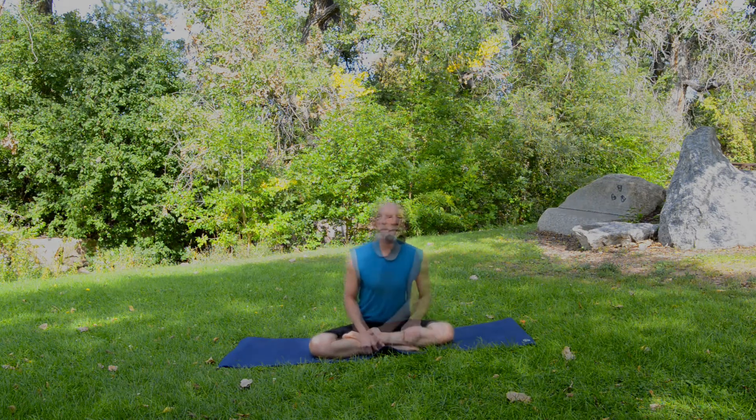For our practice today, we're going to continue with what I've been doing for the last few practices — a five-part practice I've developed over the last six months or so, consisting of very gentle movement of the main joints in the body, then dynamic stretching, then strength-building poses, then static stretching, and finally ending with Shavasana.